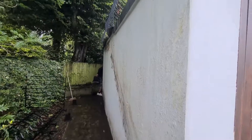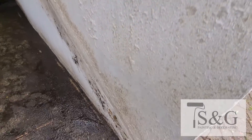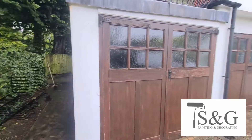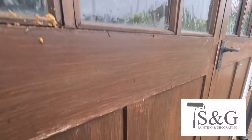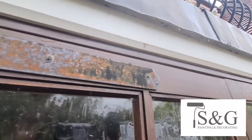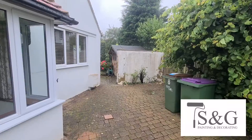Hi guys, another one from S&G, just talking over this two-week project. What we did was give it a fungicide wash, a jet wash, chased out the cracks for crack stitching, resin filled, light fill, primed, painted — same as always.